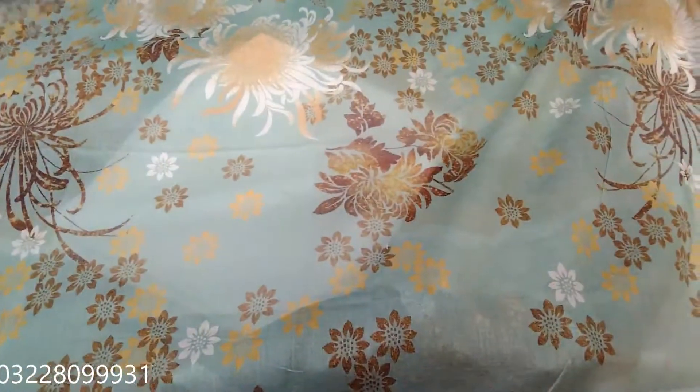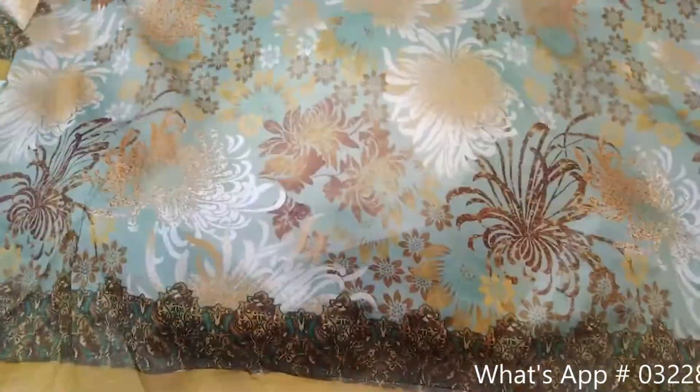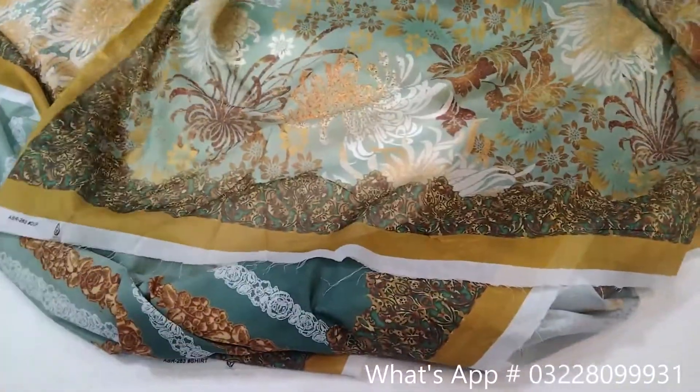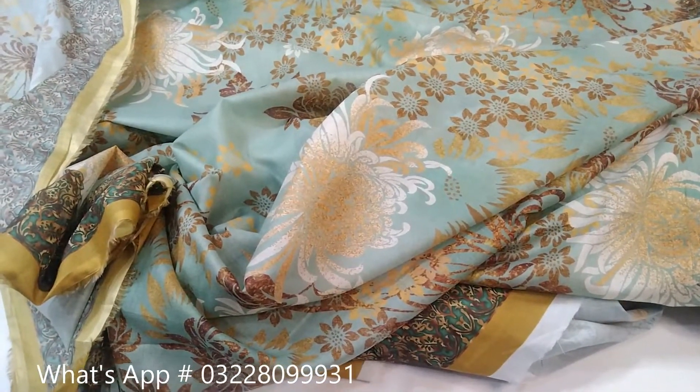This is the color and the design. You can see the overall view. This is a 3-piece lawn dress. The price is $22.50. Subscribe to my channel.